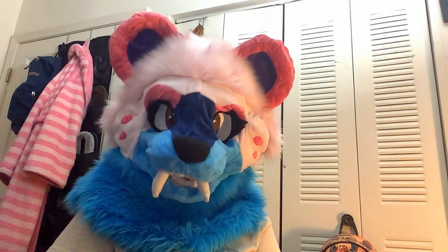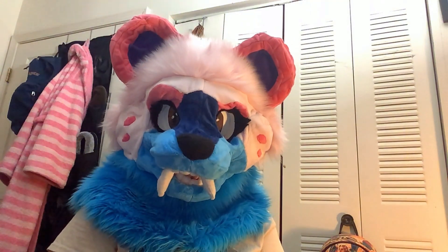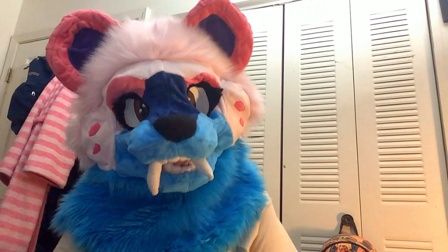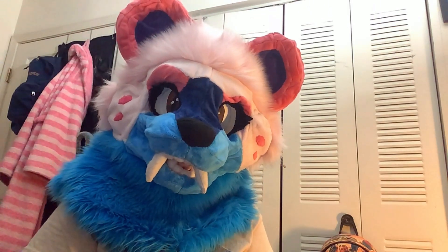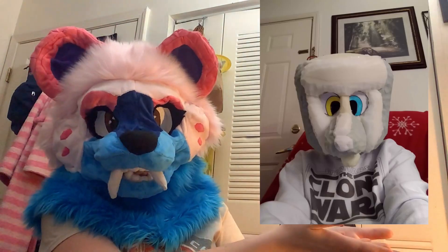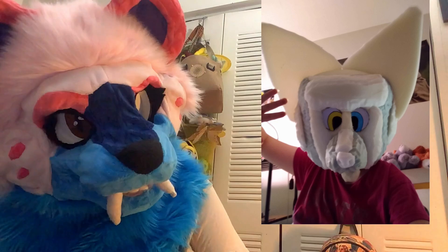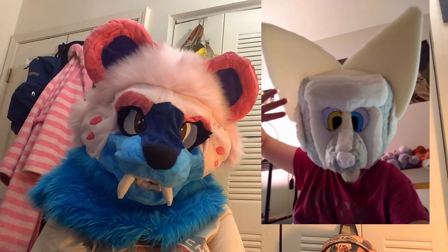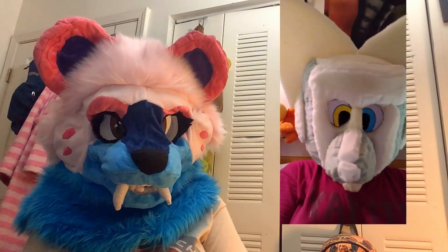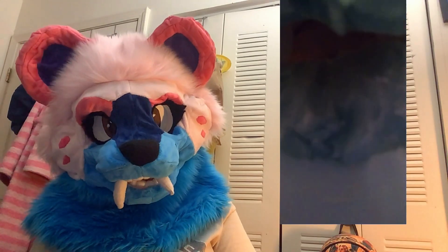Number eight — this was about a year jump. I didn't make anything during 2021, but this was in 2022. I started getting back into the furry fandom and I updated that dog that I made. It didn't look any better, but I sure thought it did two years ago. As you can see, I added more foam and carved it out better, but still nothing like the quality that I make now.